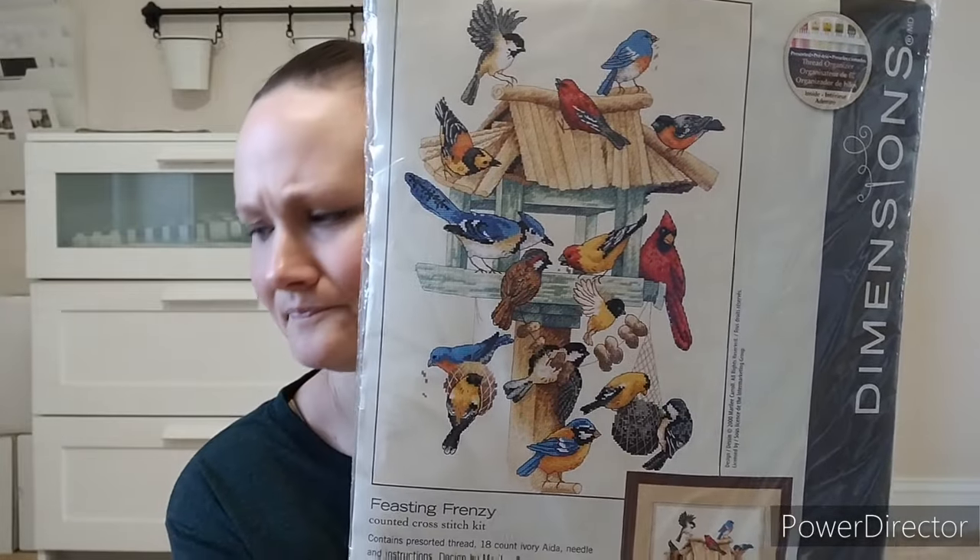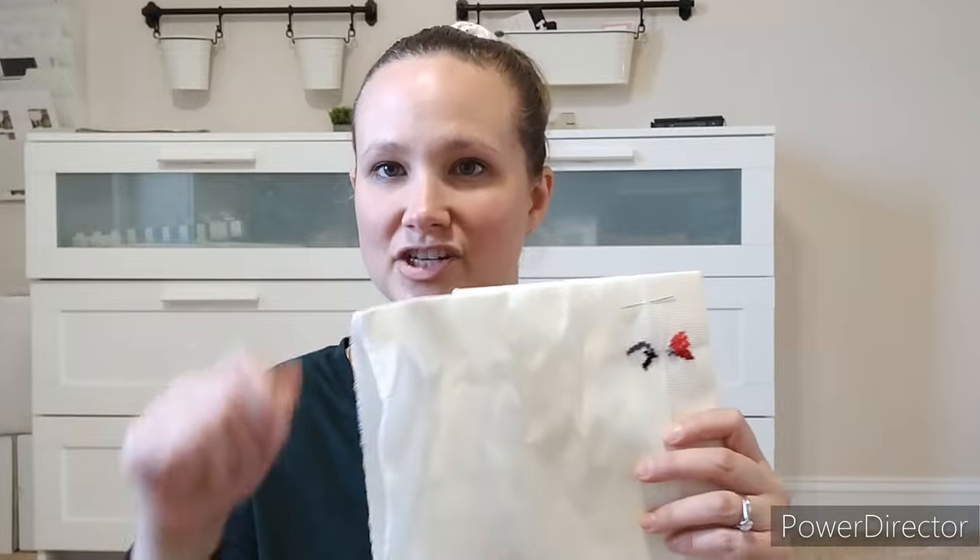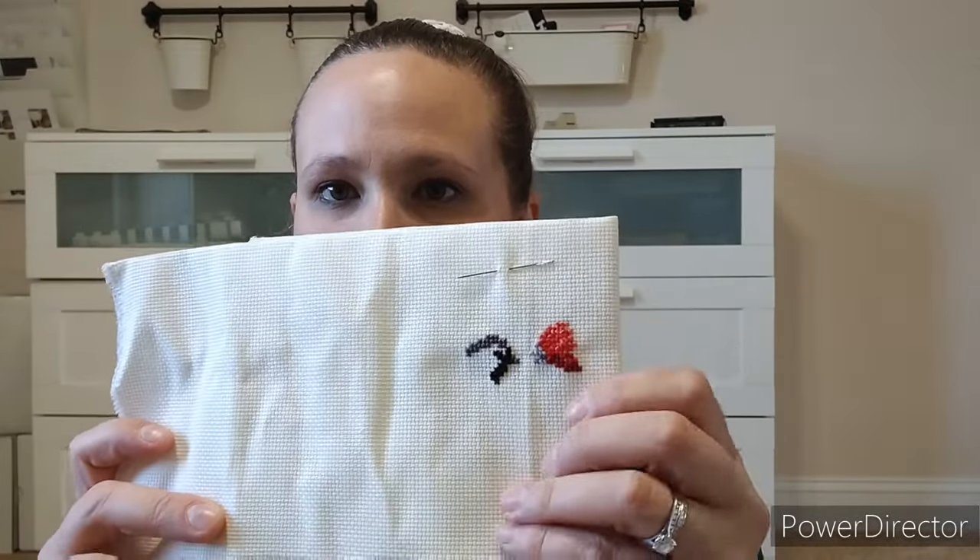I just barely started it — I only got it two days ago. I started in the middle and I've just barely gotten started on those two little birdies. I'm using all the kit stuff — this is 18 count. Even the sewing method on here is hard on my wrist because of the smaller holes and more tension. So I've just been working on it without a hoop, doing as much as I could. That one is fun — I'm excited to finally have it and I've gotten started, because I just think it's pretty and colorful.